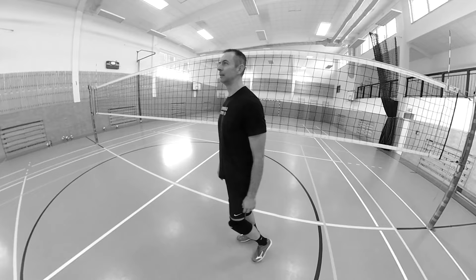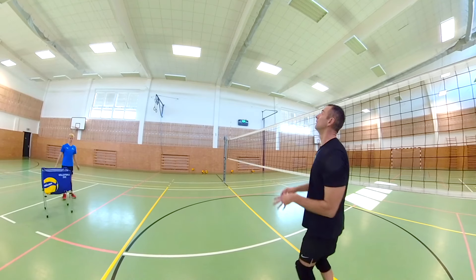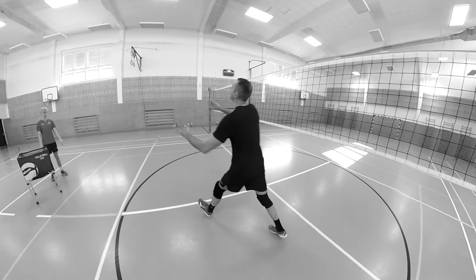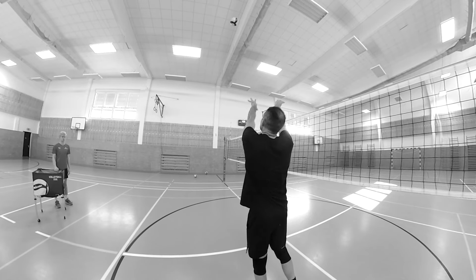Another fairly big mistake is setting off the body axis. This mistake is caused by some setters having poor footwork, or it may even be a bad habit. They fail to get under the ball and then are forced to set off the body axis or sideways to the net — and that's not how precision setting works. If you set the ball off the body axis, your sets will not be accurate and your hitters will struggle to hit the ball. Try to eliminate these mistakes in your setting technique — or rather, don't learn them at all.